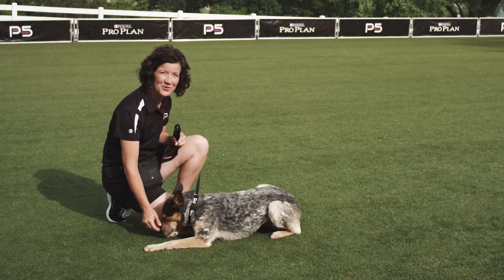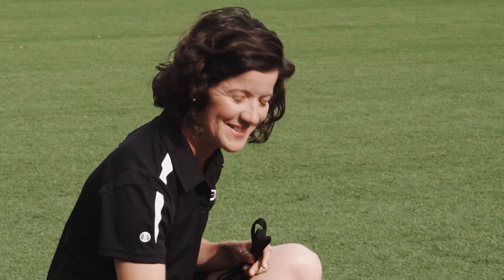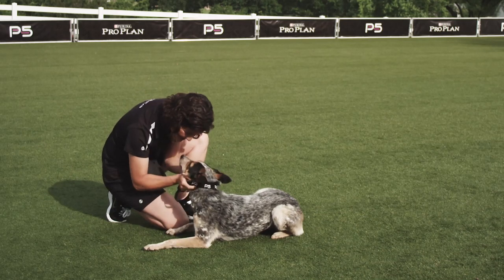Repetition and positive reinforcement are the keys to success for the down command. Good girl, Squeaky. Good girl, baby.